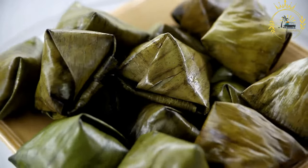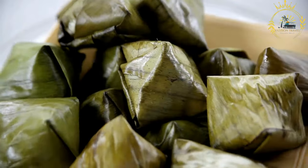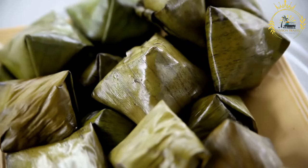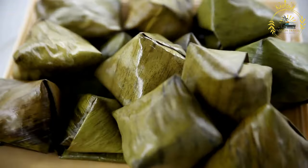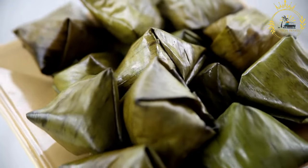It is made from simple ingredients like cassava, yucca, flour, peanuts, and sugar, and often flavored with vanilla or spices. The mixture is typically wrapped in banana leaves and then steamed or baked.